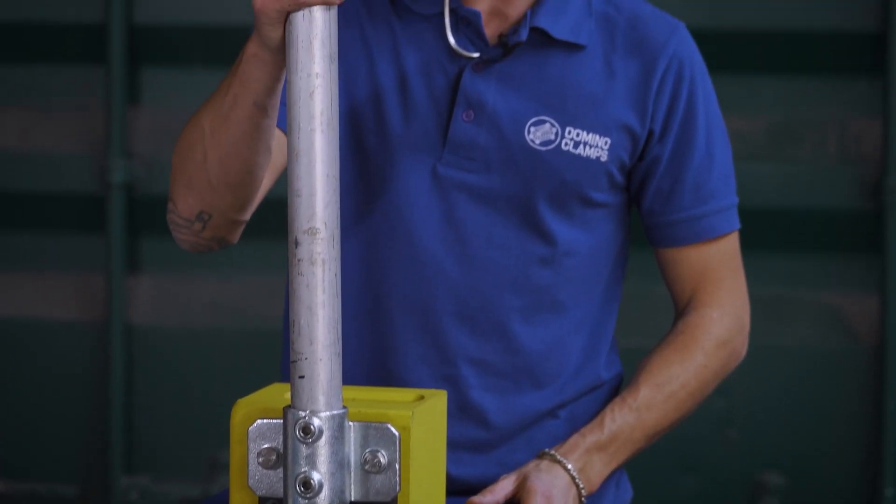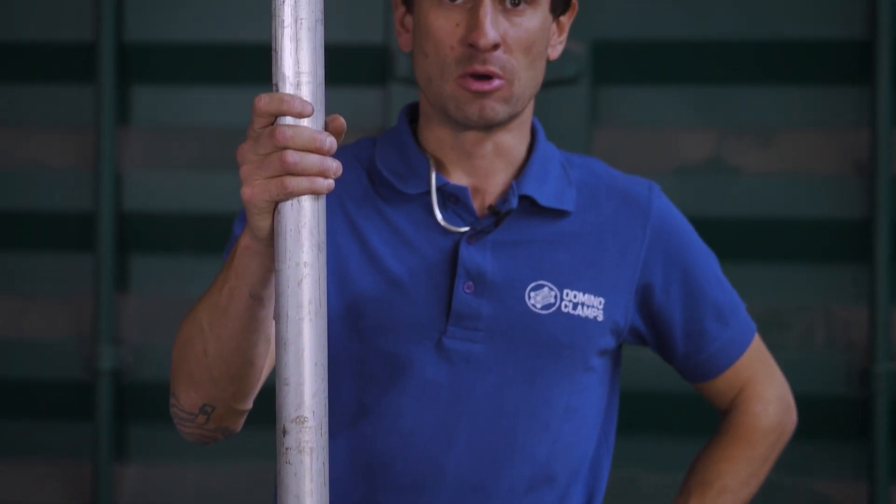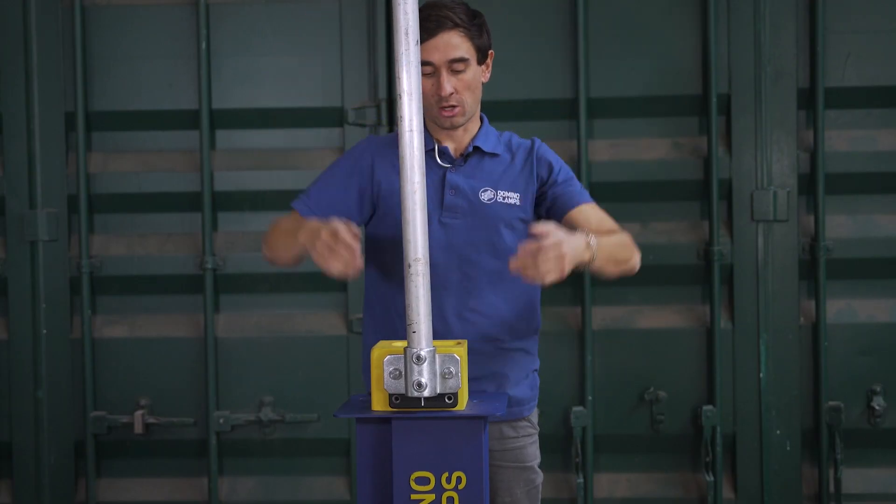So now what we have here is by far the strongest utility pole for shipping containers available on the market. It's not going to twist, this whole unit can't pull off — very strong, very versatile, ready to attach whatever it is you need up and above your shipping container.